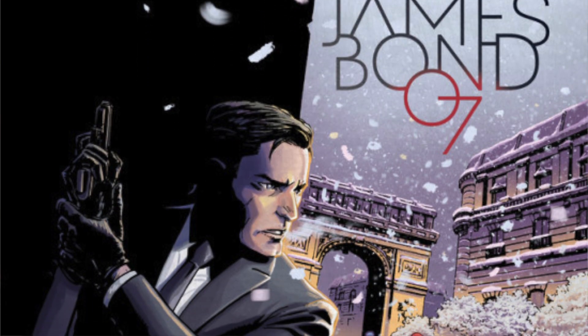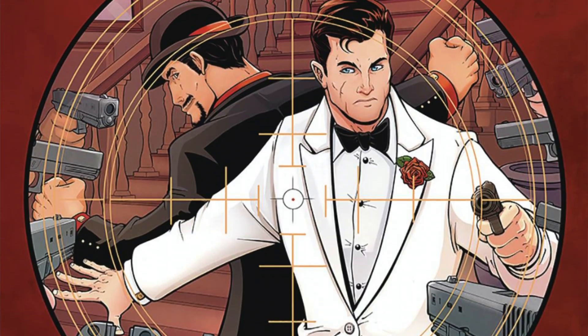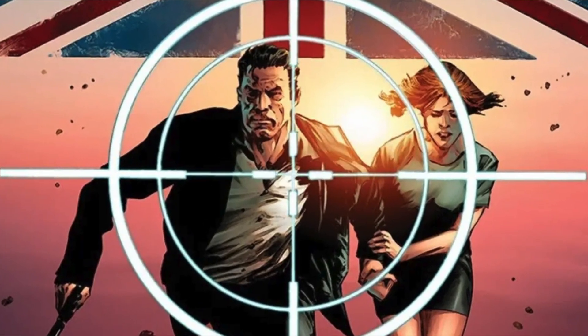Now before you say it, James Bond actually is a comic book character. I know he was in the books, in the movies, and then comic books — but there are comic books, and they're pretty good actually.